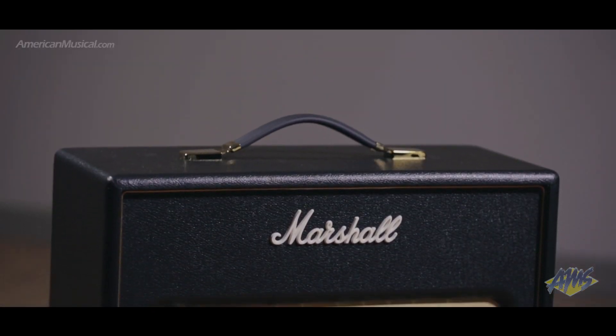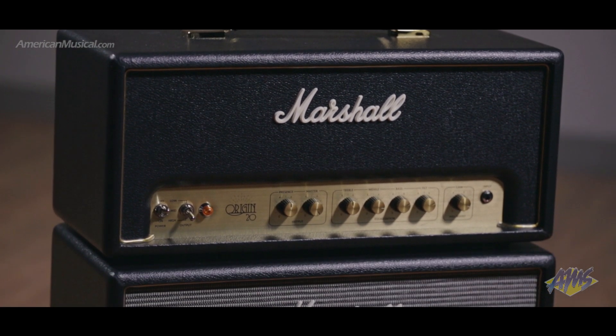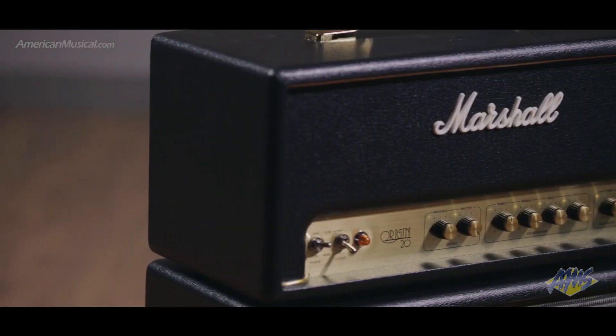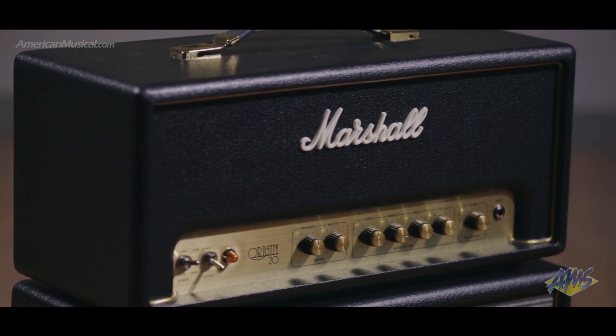The ORI-20H also features Marshall's Power Stem technology, which reduces voltage rails around the power amplifier, allowing you to run the amp at either 20, 3, or half a watt without changing the feel and character.